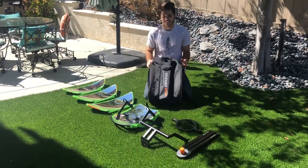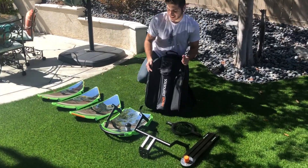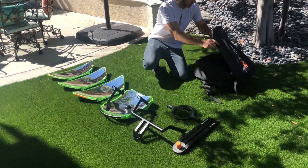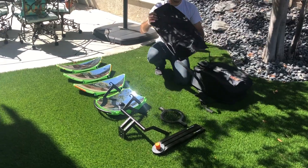Hey everyone! Today we're going to be going over how to properly package up your SoulSource Sport into the carrying bag. In front of us here we have all the pieces laid out and we're going to go over how each one of them fits into the bag.